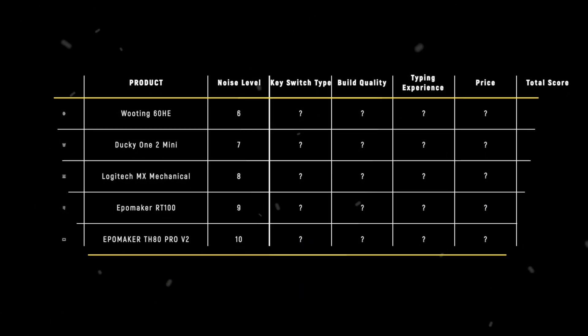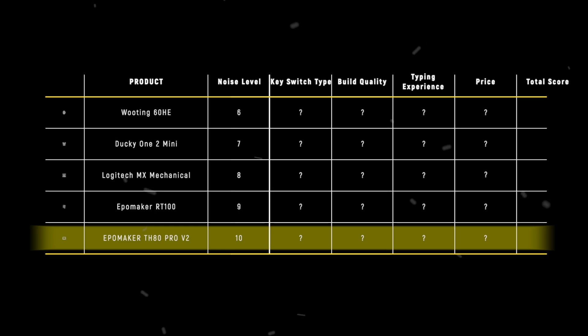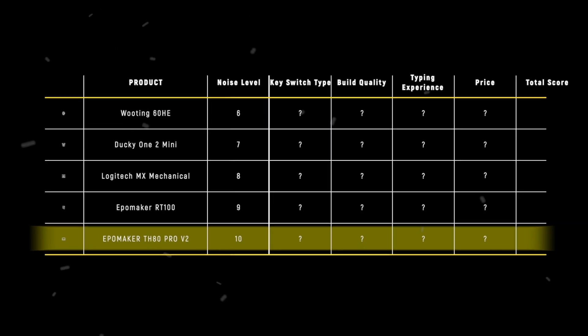The TH80 PRO V2 takes the crown in noise level with its perfect 10-point score, combining premium dampening layers with expertly-tuned acoustics to deliver the most refined sound profile I've experienced in a mechanical keyboard.